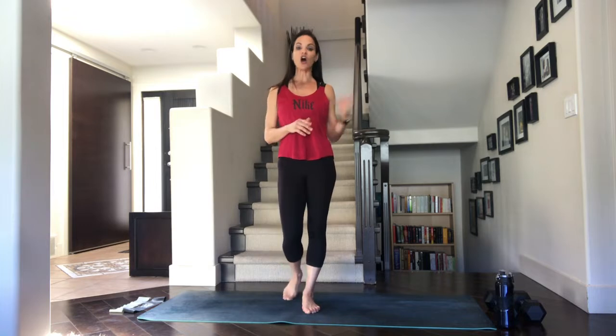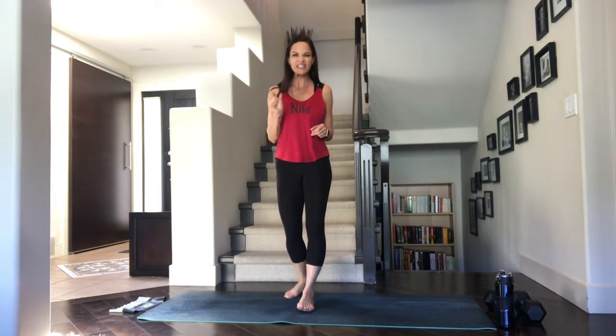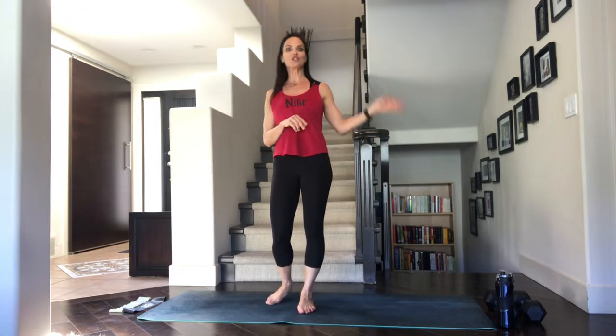Hi everyone, welcome to Lorraine Corbanic Fitness. I am Lorraine and today we are going to do a 30-minute back workout. The only things you need today are a set of weights, and if you don't have weights, you can grab canned goods or frozen water bottles — just make sure they weigh the same amount. I do have a couple of bands here. If you don't have bands, that's okay — you can just skip the two banded exercises we're going to do. Make sure you do all the rest; we're going to be doing them three times.